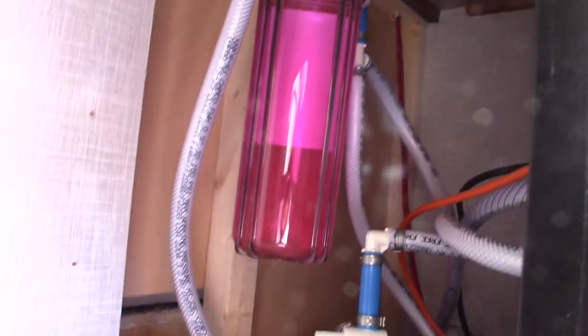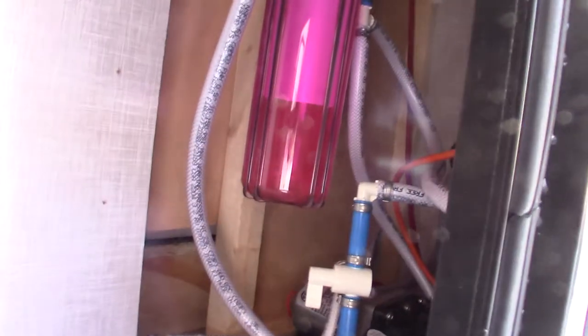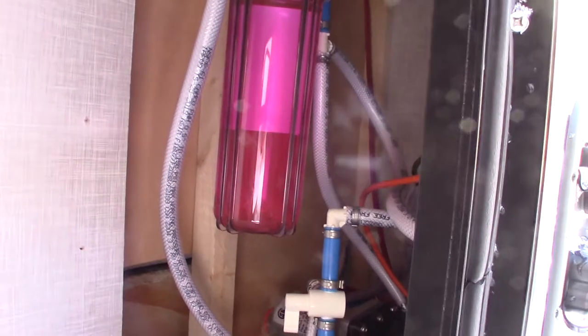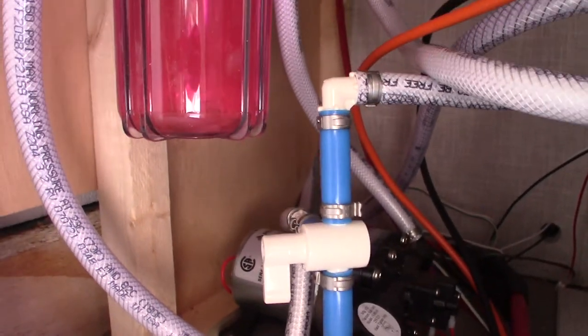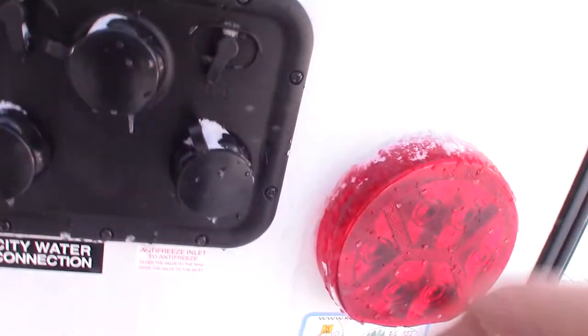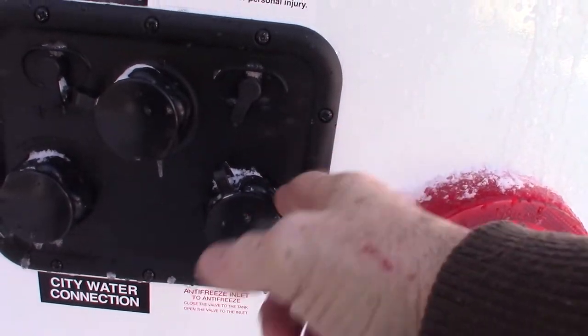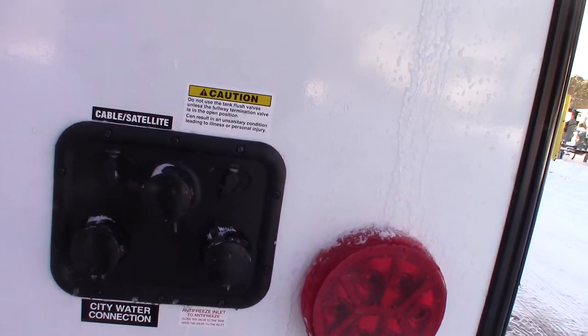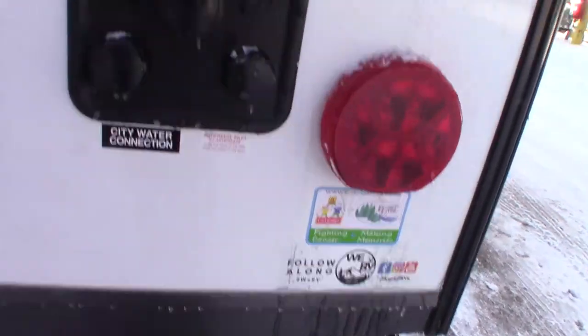This is where you install your water filter if you choose to use one. Right now it has antifreeze in it and no filter. The trailer comes with a water filter, so after you de-winterize in the spring you can put it in. This switch selects between drawing water from the fresh water tank or drawing antifreeze through this line. With this type of system, you can actually draw antifreeze in from out here — make up a hose long enough to touch the ground, put it into a gallon of antifreeze, and use the pump to pump it in.